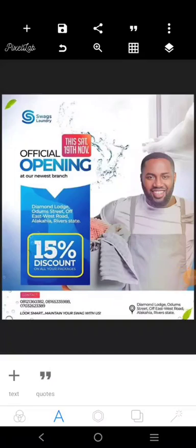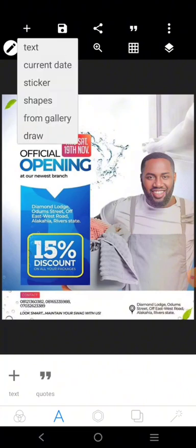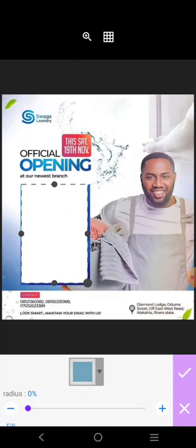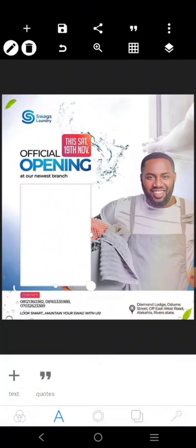This design by Boy Wonder Graphics is what we want to redesign. We'll try and make some adjustments where necessary. Without further ado, let's begin. The first thing I want to create is this shape you're seeing here — it's just created with this tool.